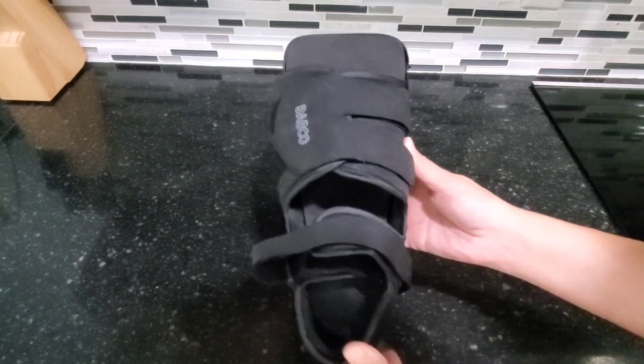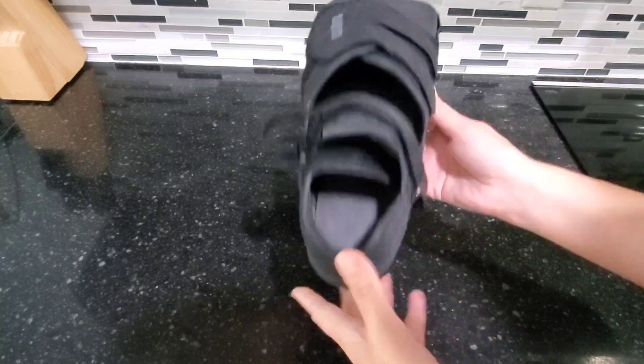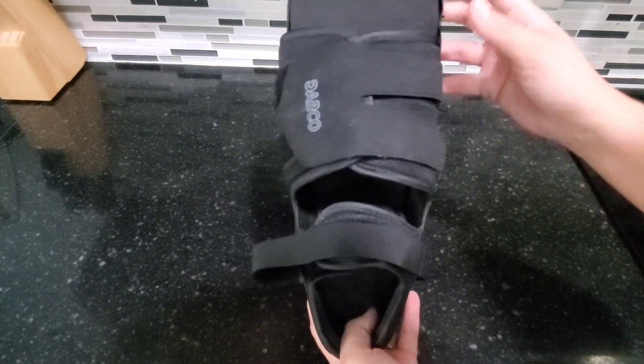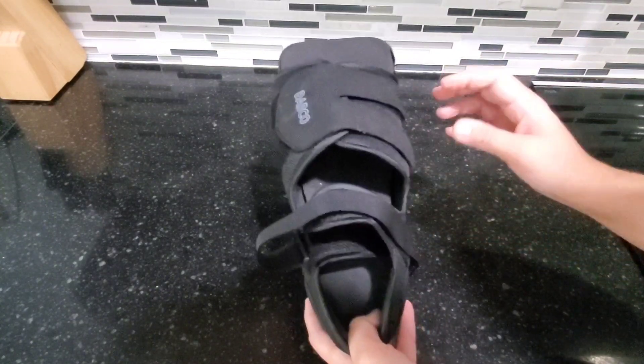Hi guys, today I'm doing a review of this Darco surgical shoe. This is a men's large and my husband used this while his foot was healing. This is a nice sturdy shoe and it was very comfortable to walk in.